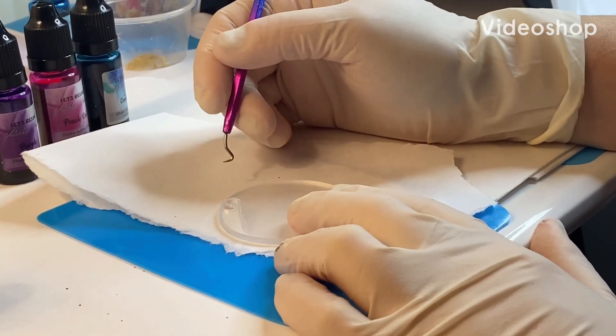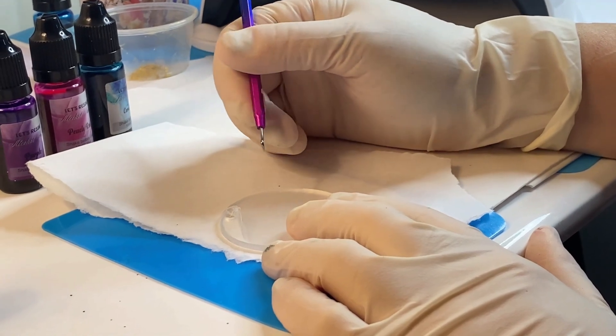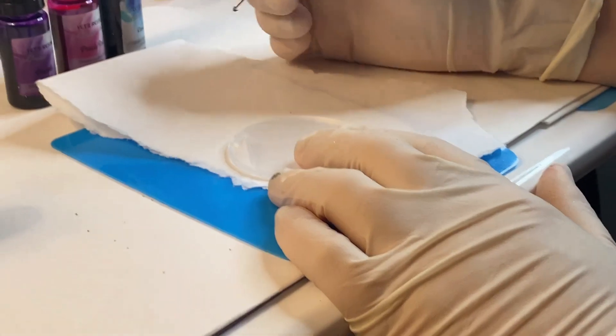Hey guys, welcome to Kinda Crafty Mom. I'm showing you guys how I do my alcohol ink keychains. I was kind of trial and error today — I'm doing some new things. Maybe it'll work, maybe it won't.